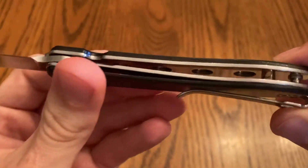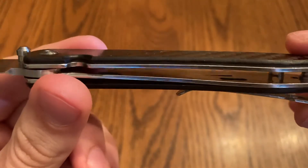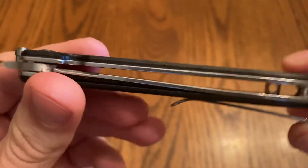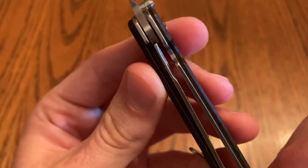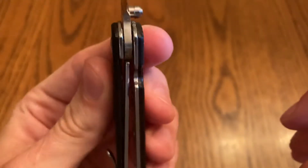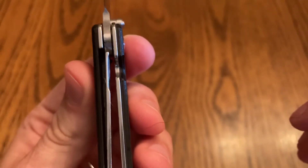It's got milled-out liners, which is nice. The liner lock looks like it's maybe about 50 percent engagement.